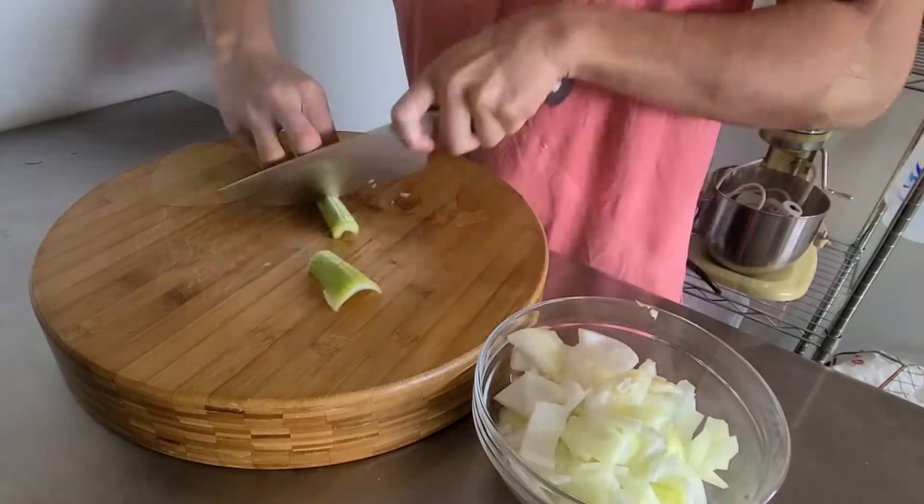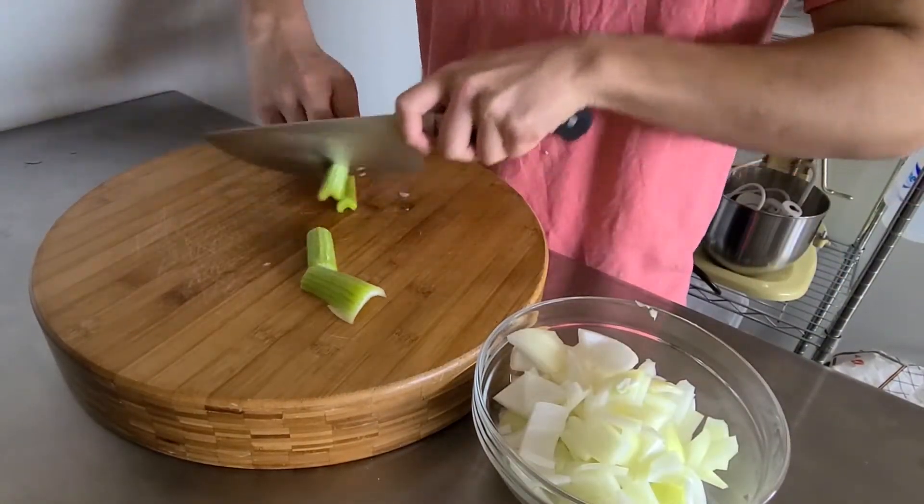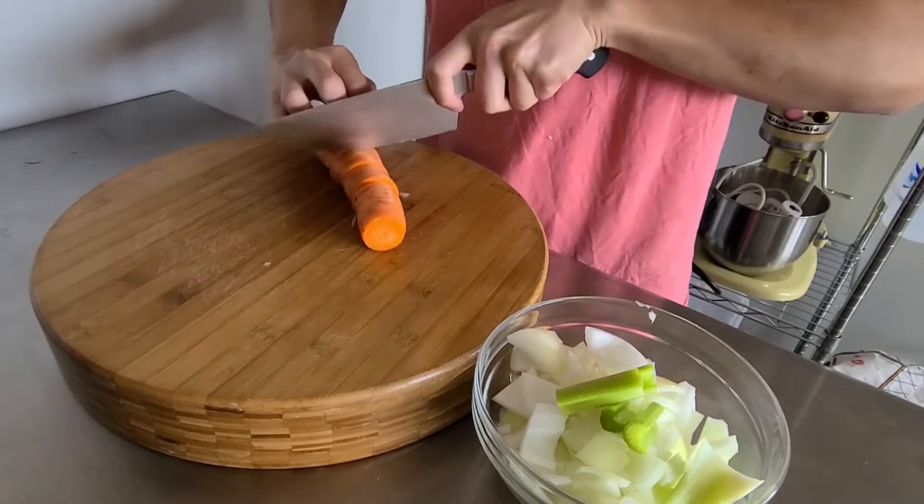Now, while the salt is absorbing into the meat, we're going to cut some onions, carrots, and celery to give the braise some sweetness.